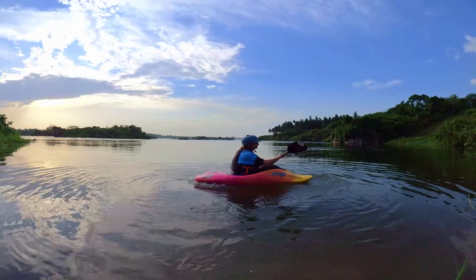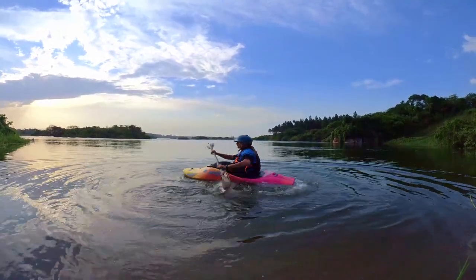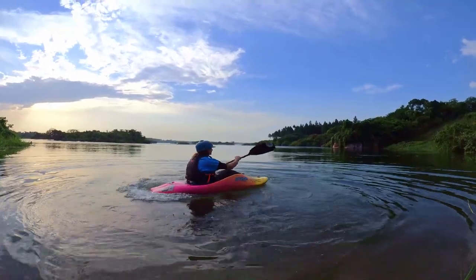Put your blade at the tail and tilt the boat to the opposite side. Do a back sweep stroke while increasing the edge, and practice multiple times to get the motion in.